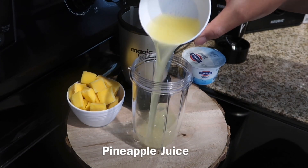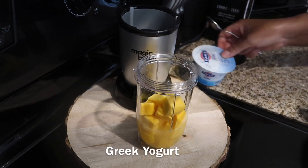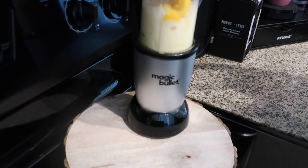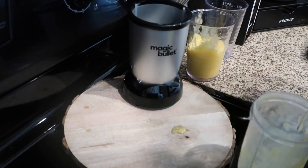To your blender, you're just going to add your pineapple juice. If you want to use dairy, you can. Then you're going to throw in the frozen mango. I like to add a little bit of Greek yogurt just to make it a little creamy. Blend the mango until you get the consistency that you like. Then pour it in a cup and set that aside.